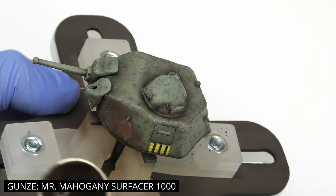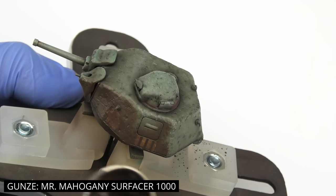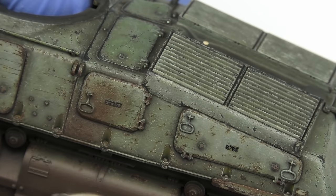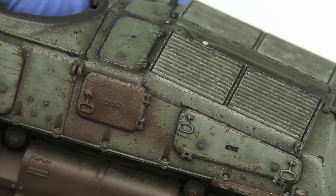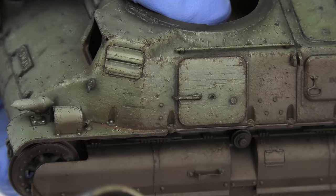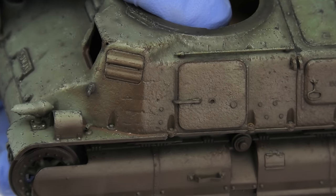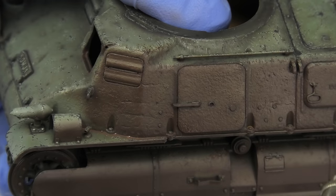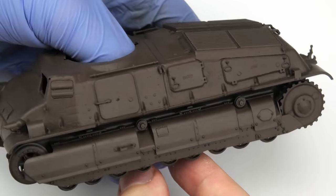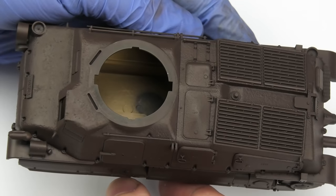I already bought a new bottle of Mr. Surfacer Black, which is my all-time favorite, but because I'm gonna try full hairspray chipping on this one, a dark brown is gonna be more suitable. Anything ranging from dark grey to dark brown is gonna work fine. Not having to strip the paint down can save you tons of time, and with the primer fully applied, you wouldn't even tell there are already several paints and effects underneath.